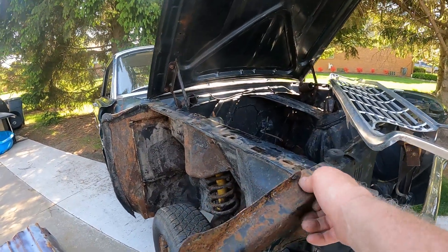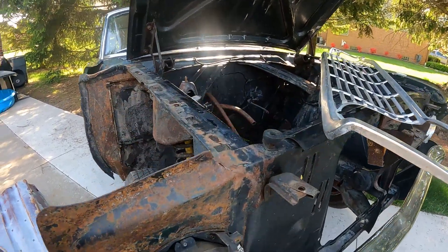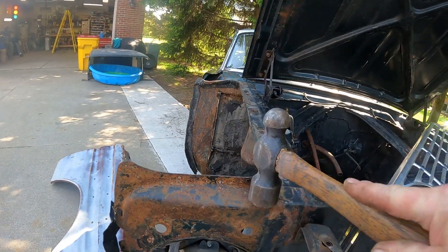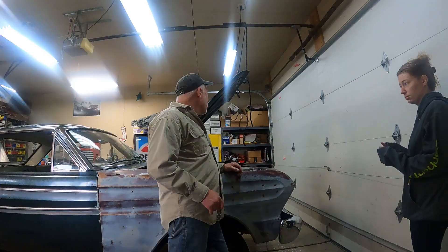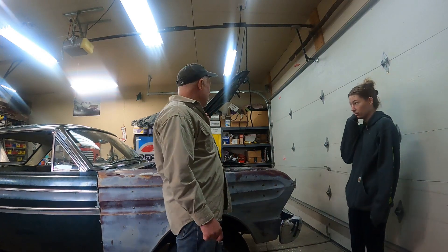I'm just going to bang this section in about a half inch and bring this down too — that's going to be too high right now. That should do it. I'm going to go ahead and take the front end off. I've got a little bit of help — Kate's here — so she's going to help me pull the hood off, and then I'll get the bumper and stuff off.